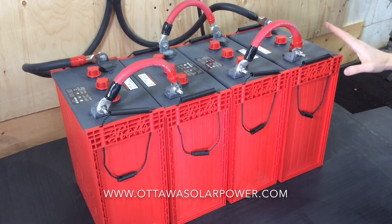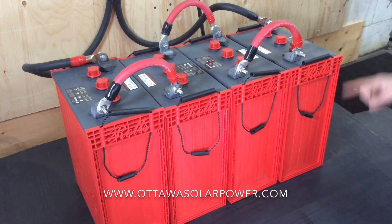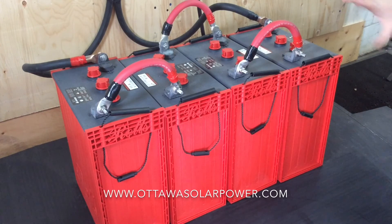These are called an L16 battery, and what that refers to is the physical size of the battery — its height, its width, its length — the actual capacity size of the battery, meaning the size of the bucket.